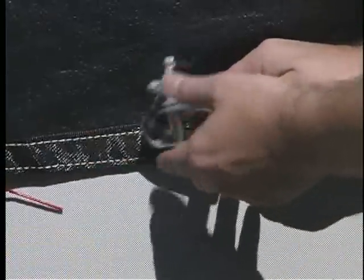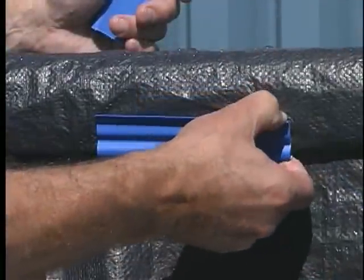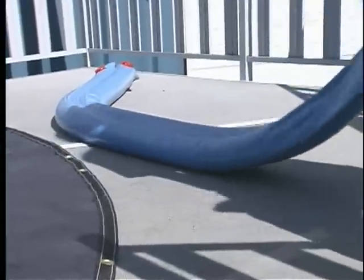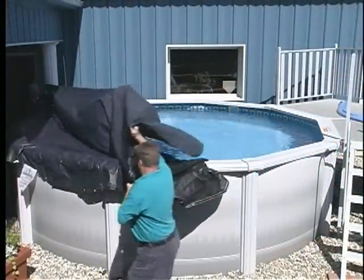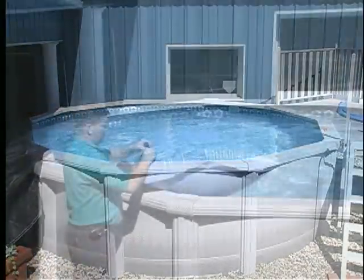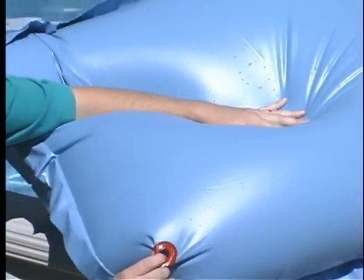Disconnect and remove the cover cable from the ratchet. Remove any cover clips and water tubes. Remove the cover slowly, trying not to get any water or debris that may be on your cover into the pool. Remove the pillow by detaching the string and deflate the pillow.